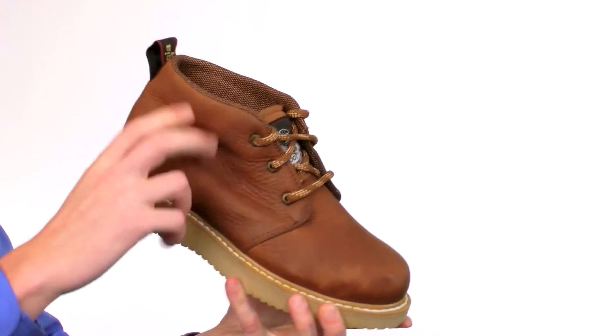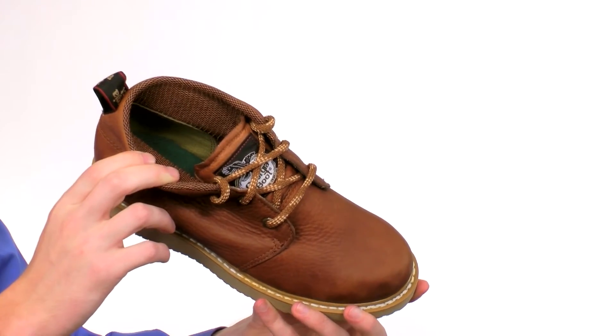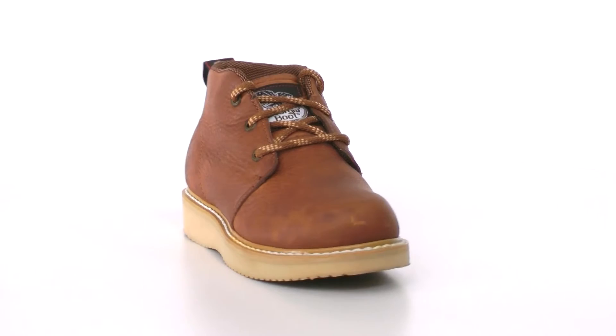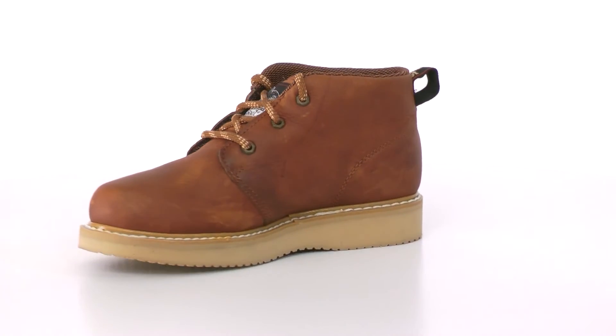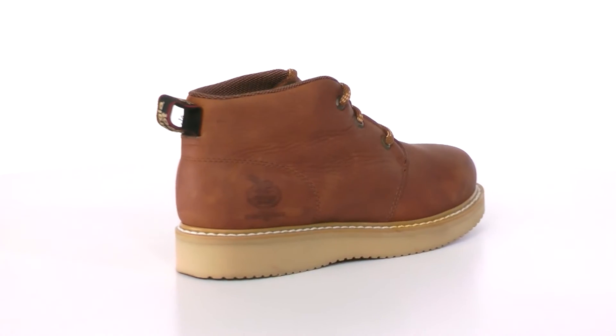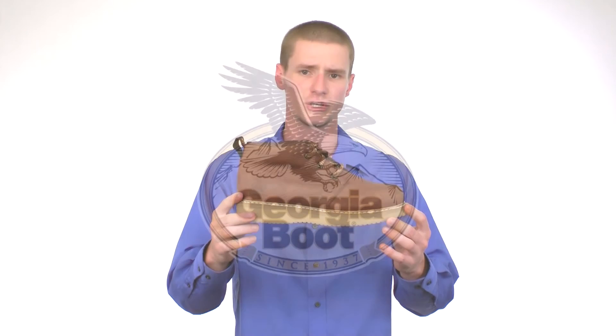Inside this boot we have a fully lined moisture wicking material and a covered cushion insole with a padded gusset for a very comfortable fit. If you're looking for a comfortable yet stylish work chukka, get this one from Georgia.